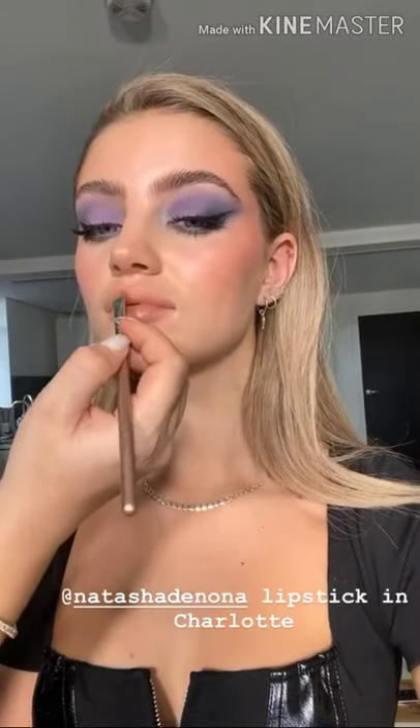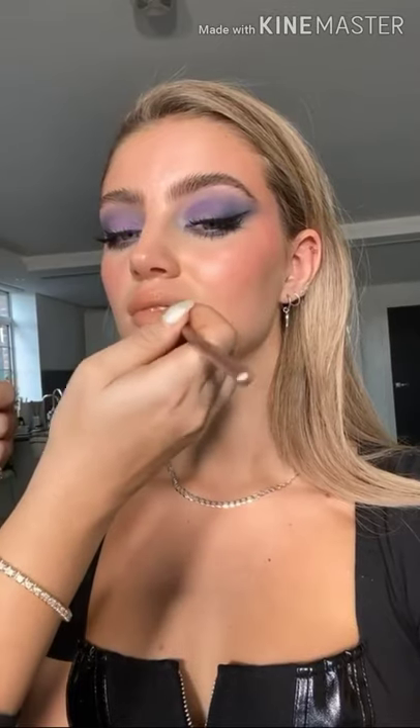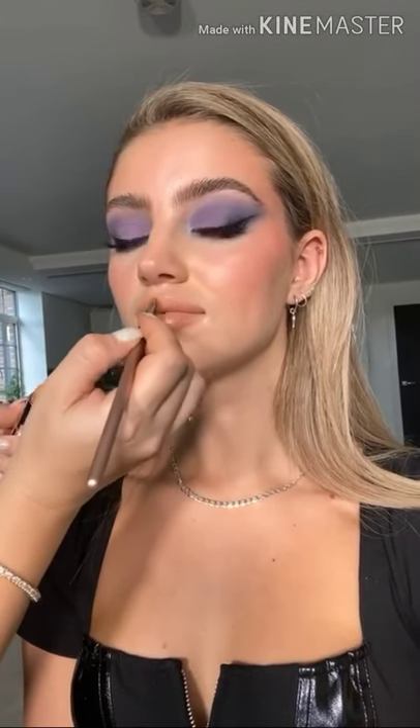Daisy has a really pretty natural rosiness to her lips, but for this look I want to tone that down and go with a more beige muted nude. I'm using a Natasha Denona lipstick in the shade Charlotte, which has a lot of brown running through the nude. I'm putting the lipstick on first and then going with liner afterwards depending on what works best with her skin tone and this lipstick colour.